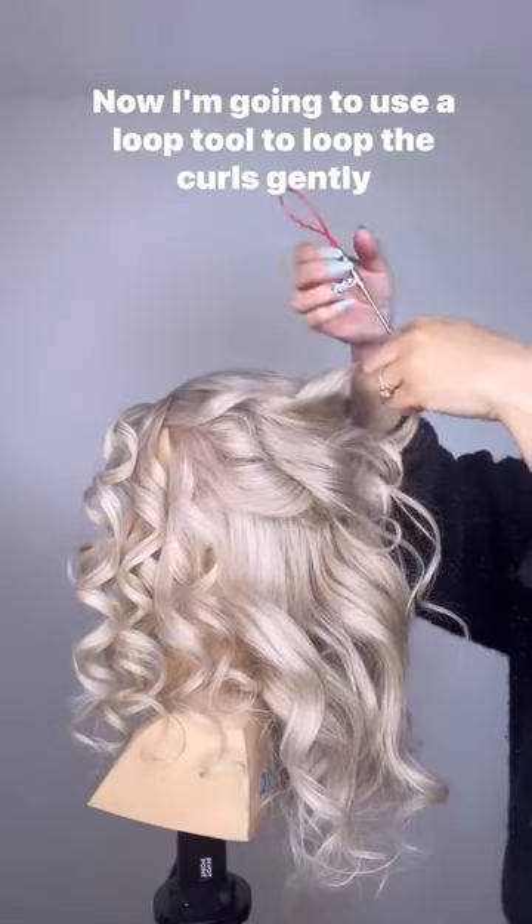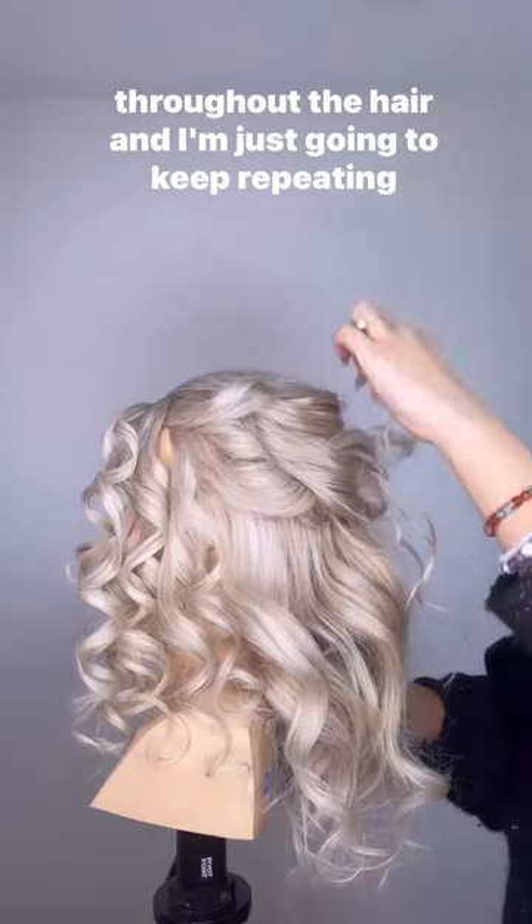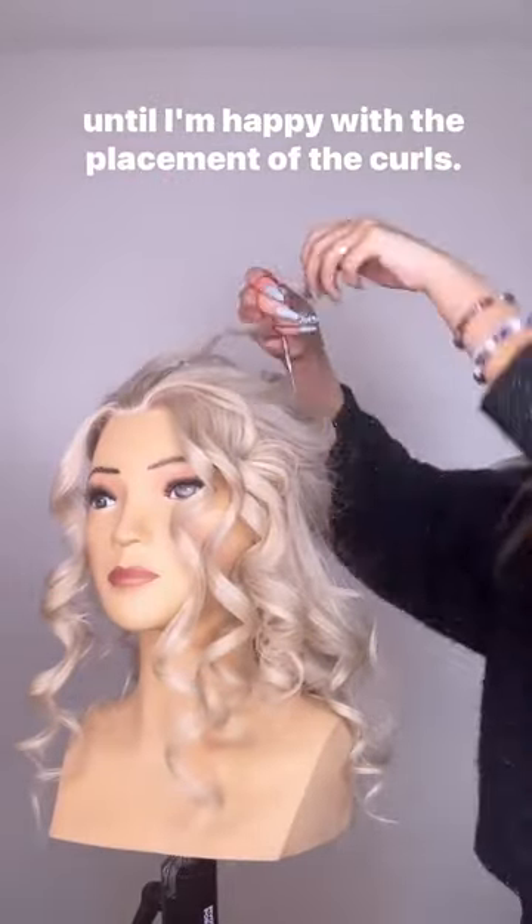Now I'm going to use a loop tool to loop the curls gently throughout the hair, and I'm just going to keep repeating until I'm happy with the placement of the curls.